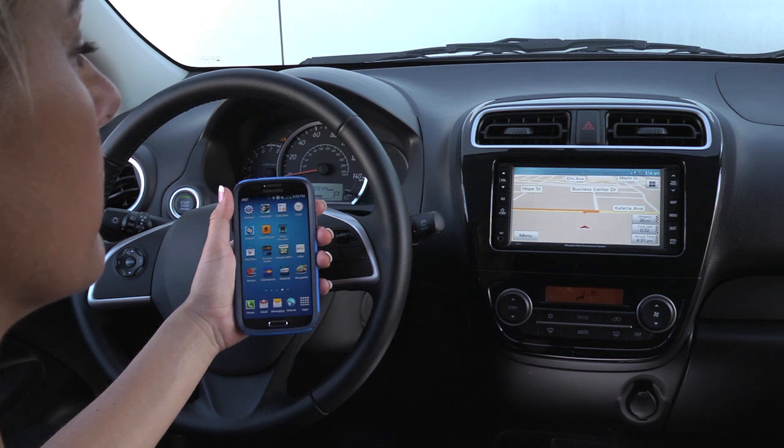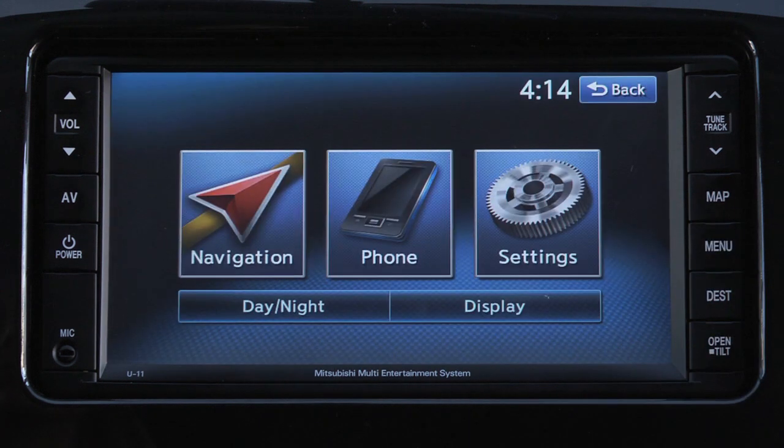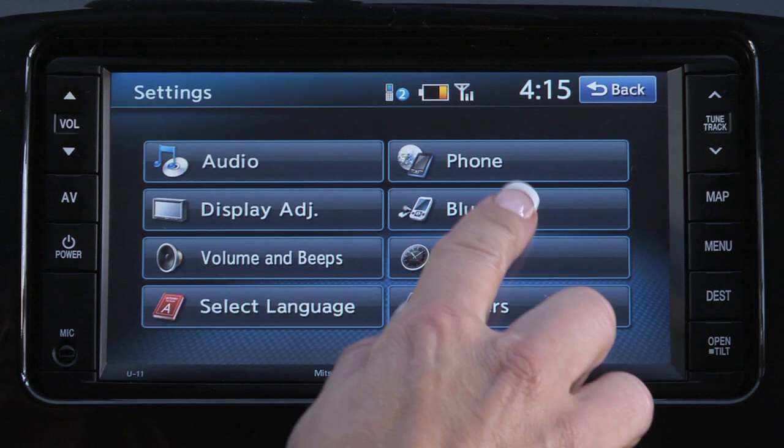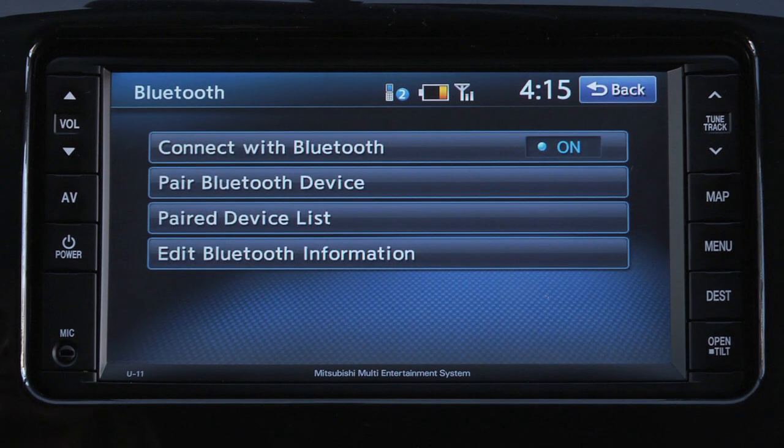To listen to music on a Bluetooth-enabled device, start by pressing the Menu key. Then press Settings, then select Bluetooth, then Paired Device List.